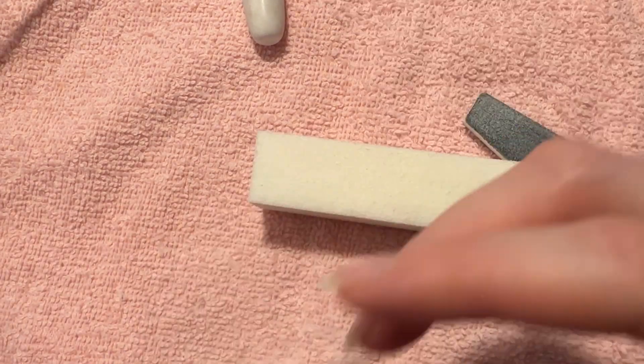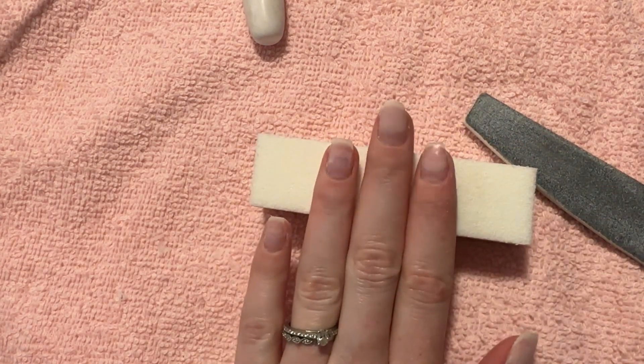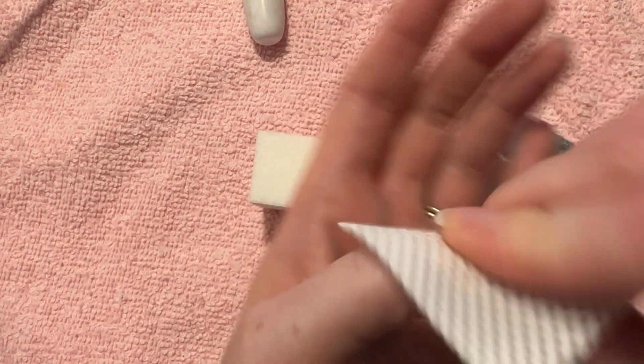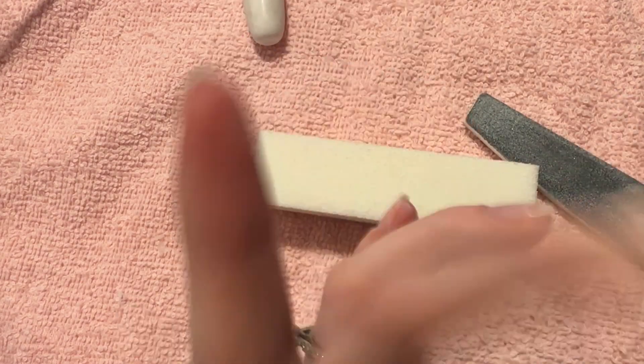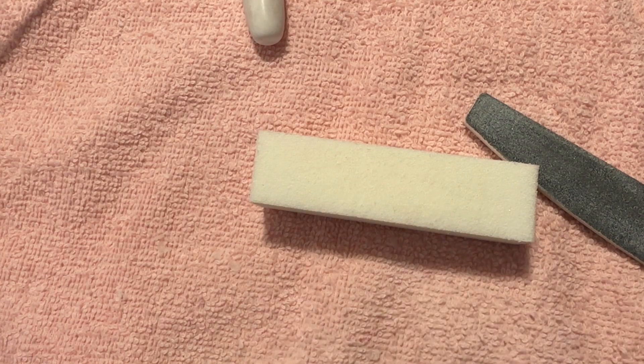Now that you're done filing and shaping your builder gel to the shape that you want, go in again with your wipe with the alcohol on it and cleanse again just to get any dust off your nail before we go in with top coat.